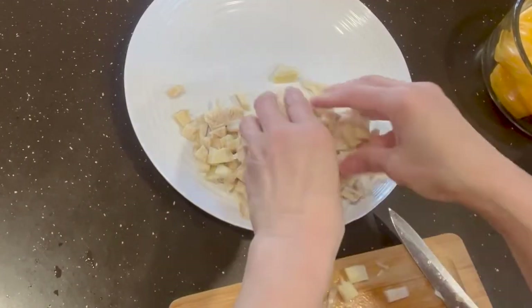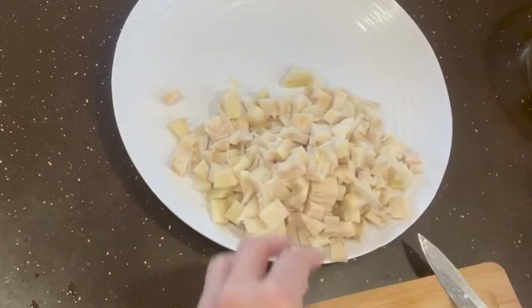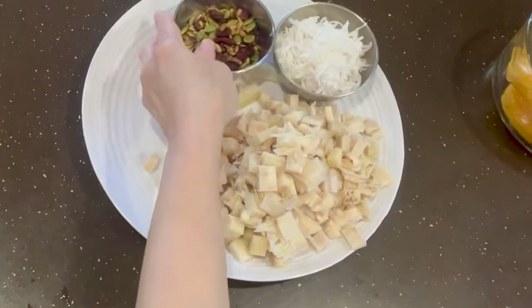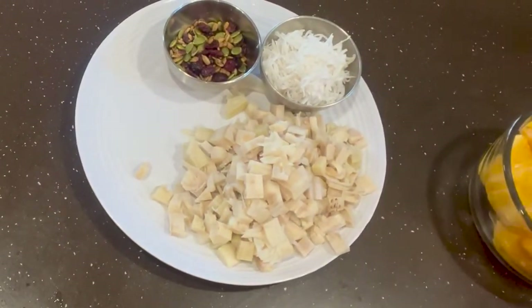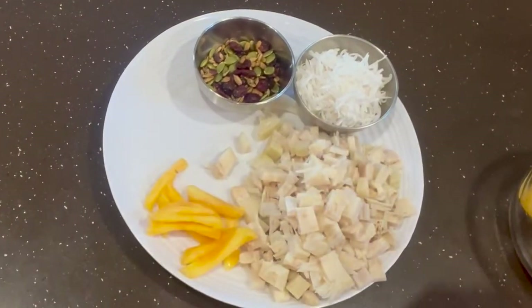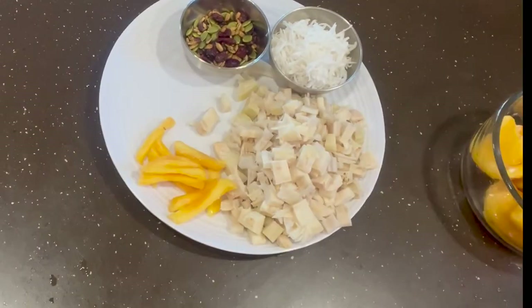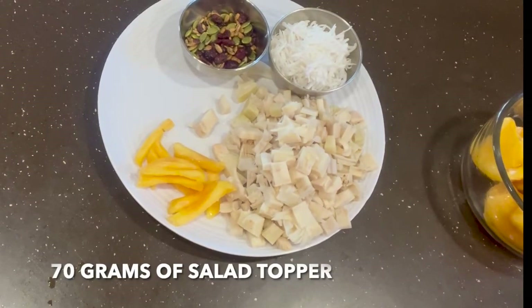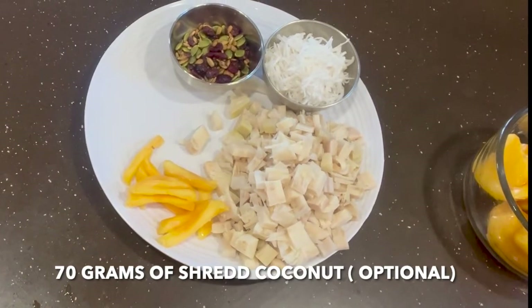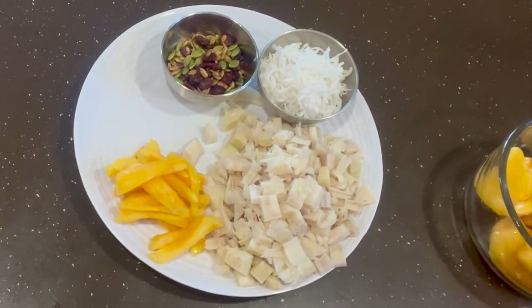Here's how to prepare the ingredients. After you open the can of young jackfruit, drain the water, then cut into small pieces like this. You will need 70 grams of young sweet coconut, or skip it if you don't have it — it's up to you. 70 grams of the salad topper. For the jackfruit, cut into small slice pieces like this. You don't have to cut it too small because the jackfruit is soft, so we don't want it to get soggy.